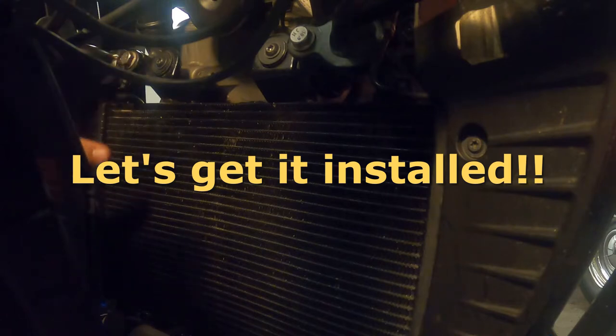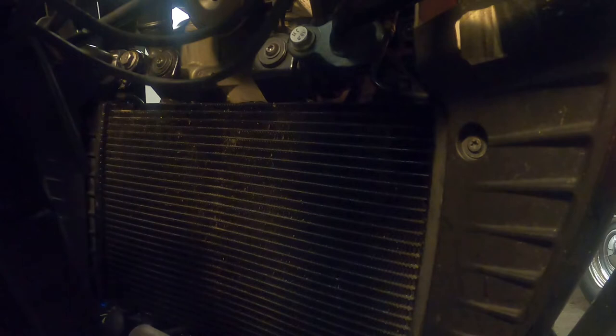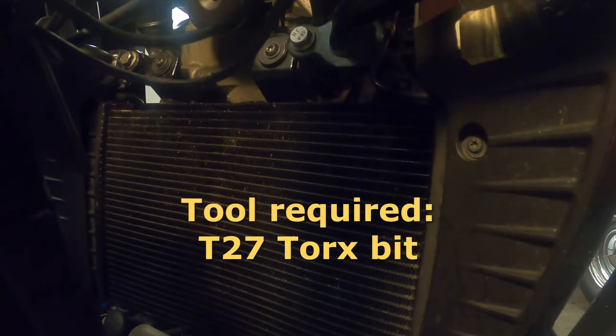First we remove the two screws at the top of the radiator. To do this we'll need a T27 Torx.